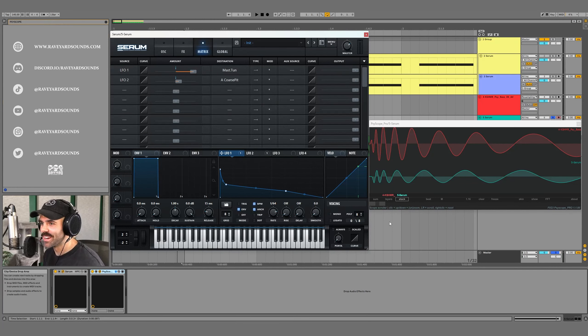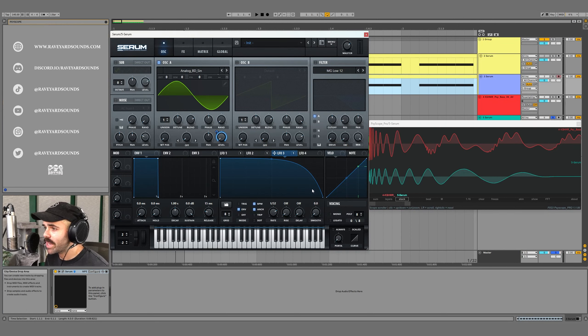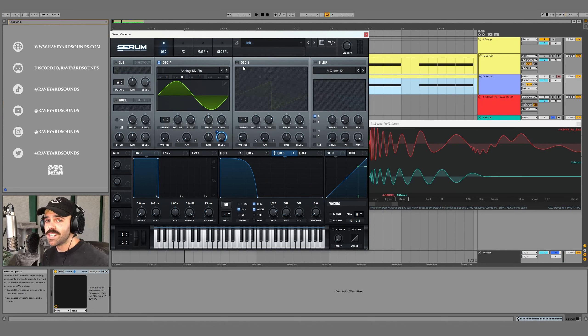Now that pitch modulation is set, we want to create an LFO for volume modulation. Go to LFO3 and drag it to the level of Oscillator A. Turn the level all the way down and drag the range all the way up. For LFO3, make a shape that descends quickly with a fairly fast rate — we want this transient to end at around 15 milliseconds, so double-click to make a point at exactly that length. That's it for the transient of the side base.